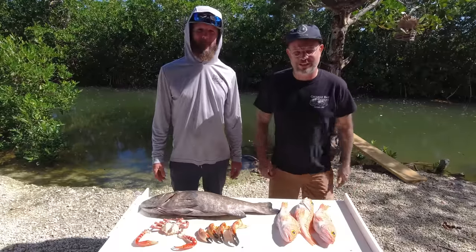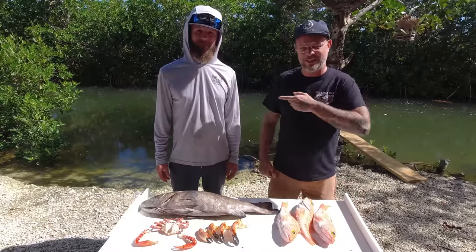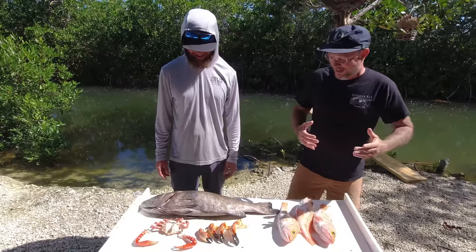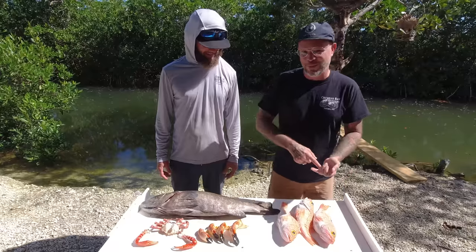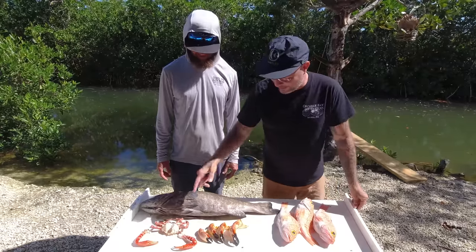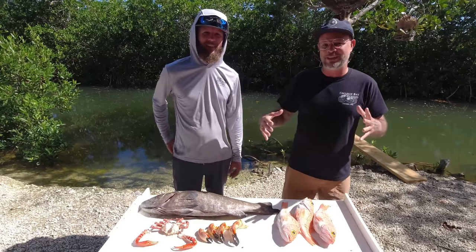Welcome back to another episode of Cooking with Clams. This is Aaron from Key West Waterman. On the table we have a couple of rose belly black belly rose snapper, a black grouper, spider crab, and stone crab claws.